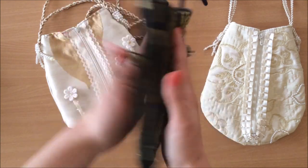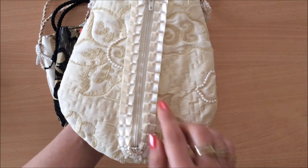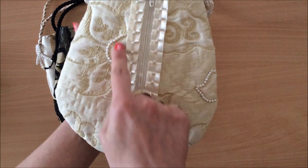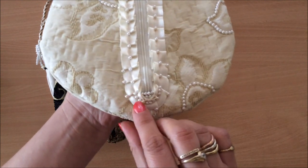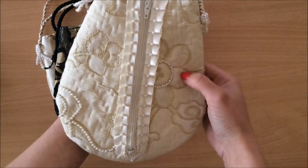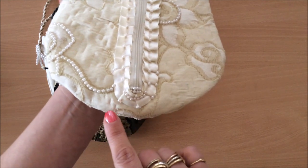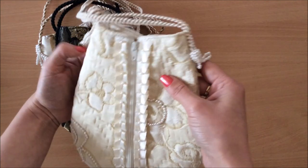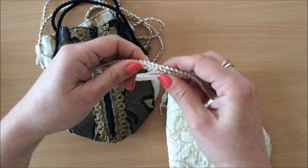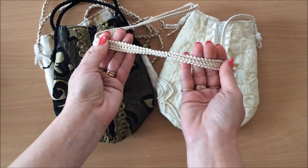There's no real front or back — they look the same on both sides. You can see all of these beads hand-sewn by my mom. Look at all this gorgeous beautiful work — I don't even know how she does it. And then look at these beads over here on the side — I hope it's coming across in the video because it's just absolutely beautiful work. This one also has some beads on the strap — isn't that just beautiful?